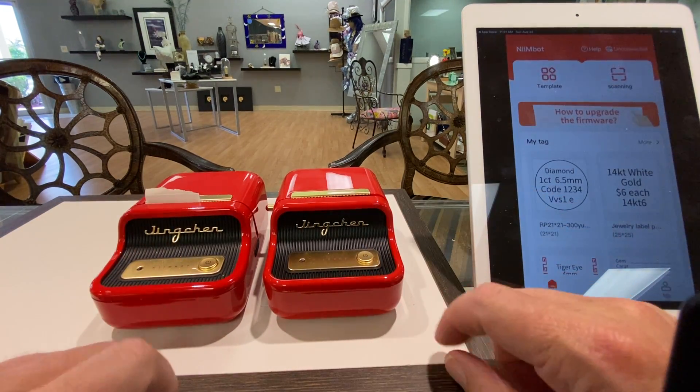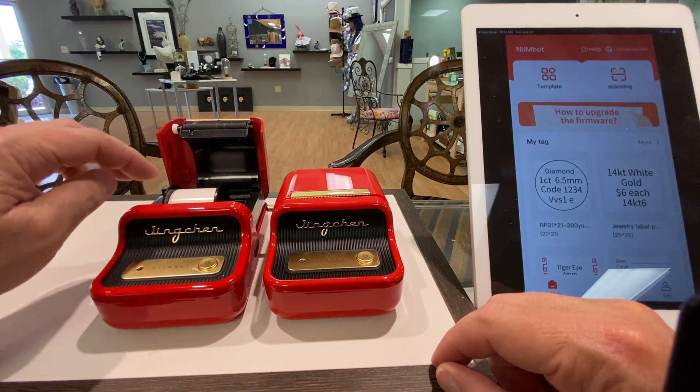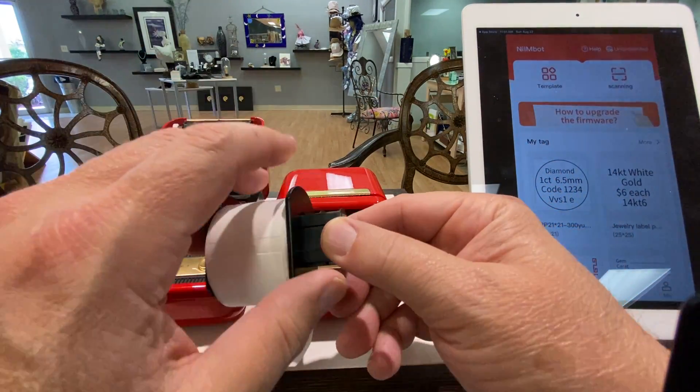This is the old one, this is the new one. I know they look exactly alike, but let's pop them open. If we take this one, it's got a spool on there and it aligns to the left.